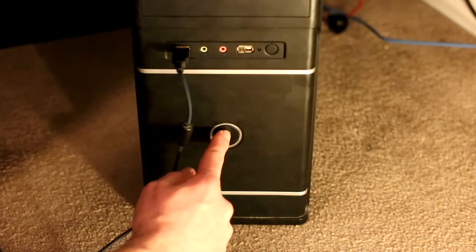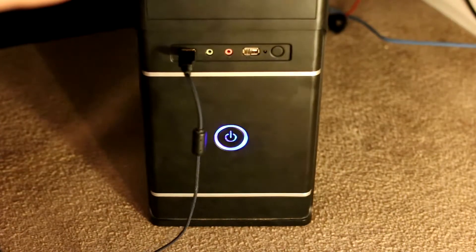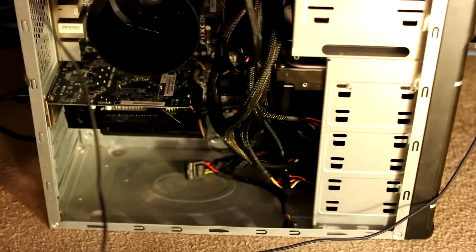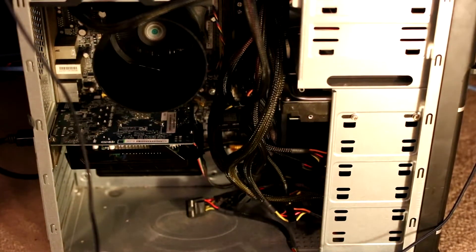All that was left was to power this beast on — and oh dear, the machine did not even POST. Both the CPU and GPU fans are spinning but we never got into the BIOS. After a week of changing power supplies and trying many different troubleshooting methods, I finally gave up and declared the motherboard as dead. Not exactly the result I was hoping for or expecting.